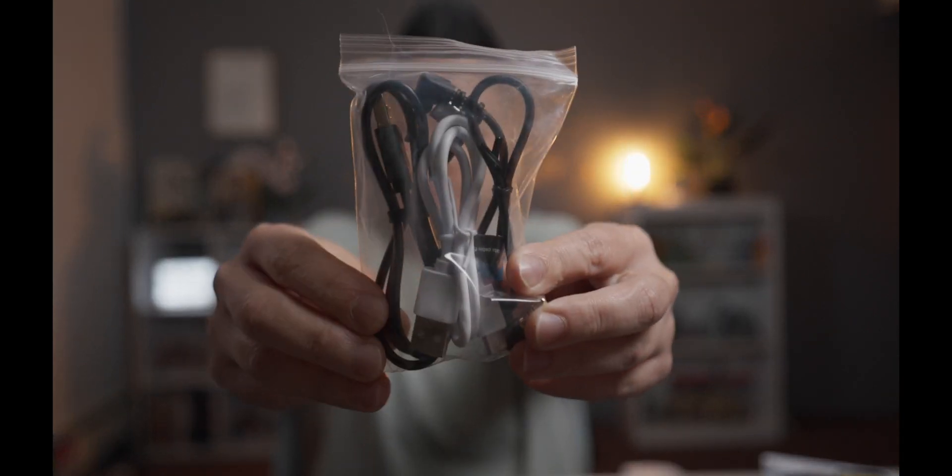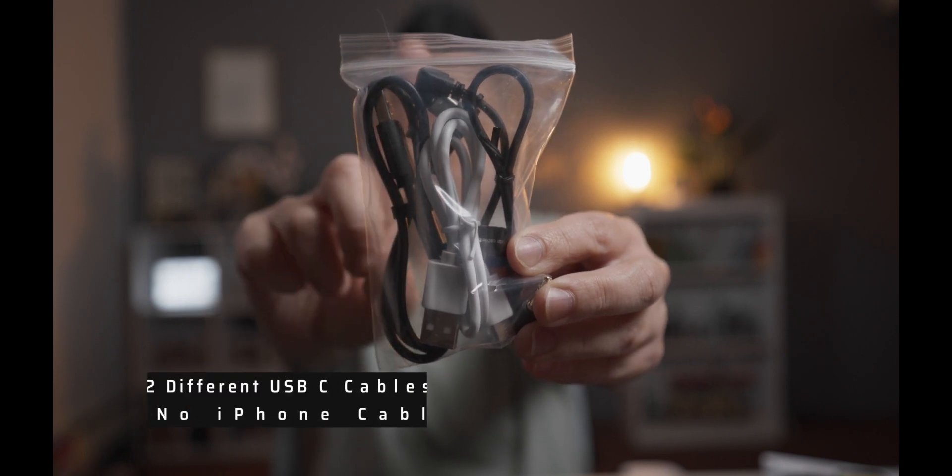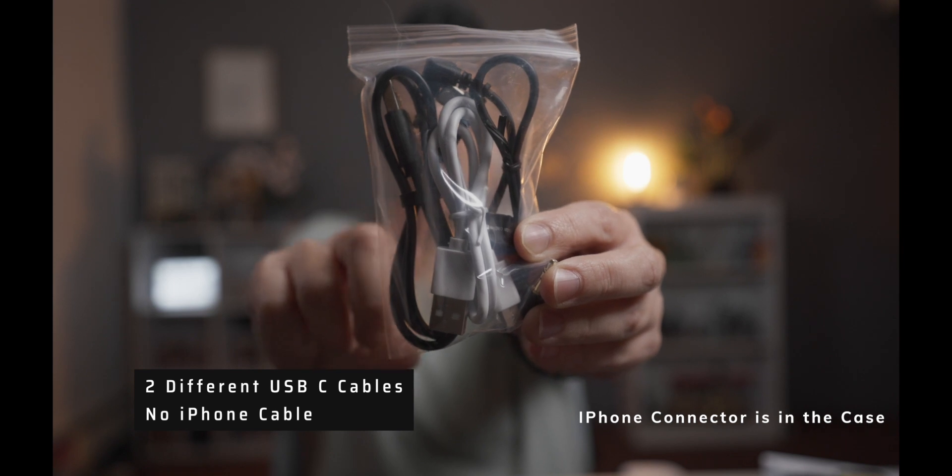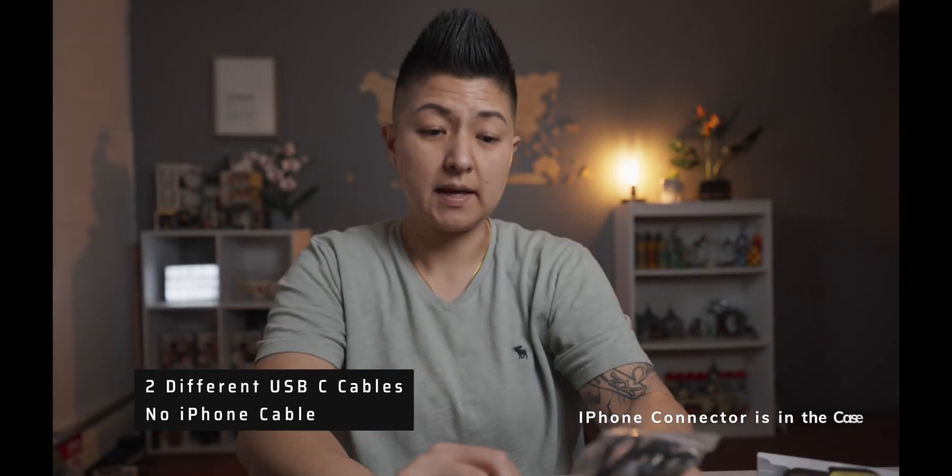It comes with three different cables: an iPhone cable, a 3.5mm audio cable, and a USB cable.